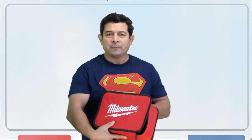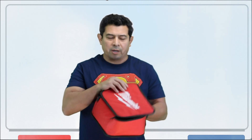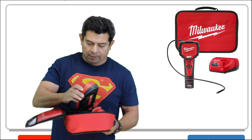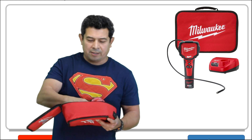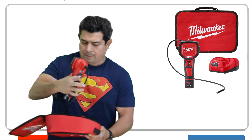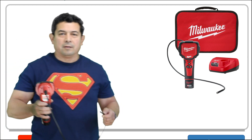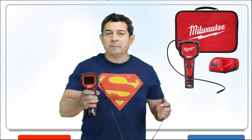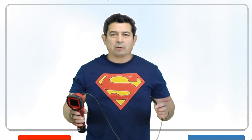So he let me go ahead and borrow it. I had it for a couple of days and it comes in a little carrying case. It has the charger, but the best part about it is this tool right here - this is the M Spector 360. That's what he let me borrow and it's great.